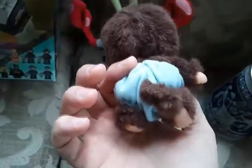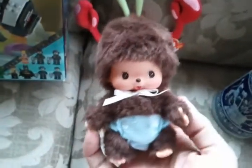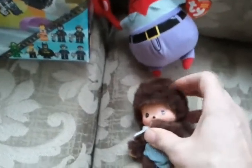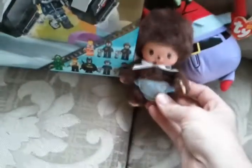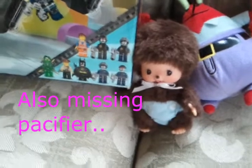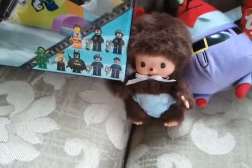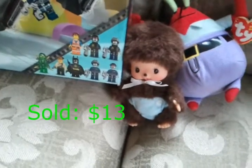Monchichi Baby Boy, and he is really clean — like new condition. These were popular in the early part of the 80s. It's a little monkey that sucks his own thumb. He's missing his bonnet, which should be on his head, and he was 50 cents. Minus the bonnet, he's probably worth about fifteen bucks. With the bonnet he might get as much as twenty-five.